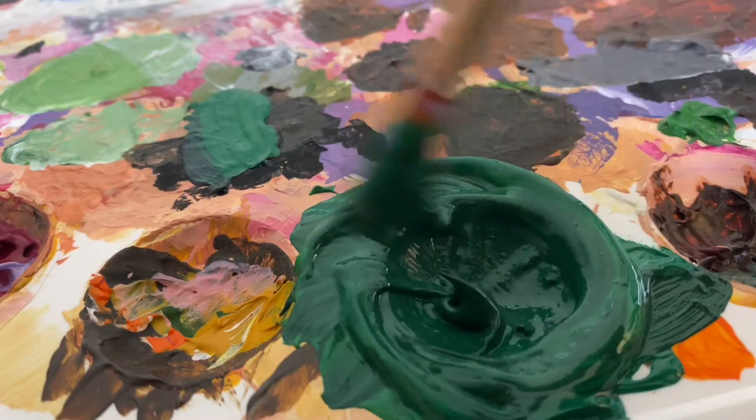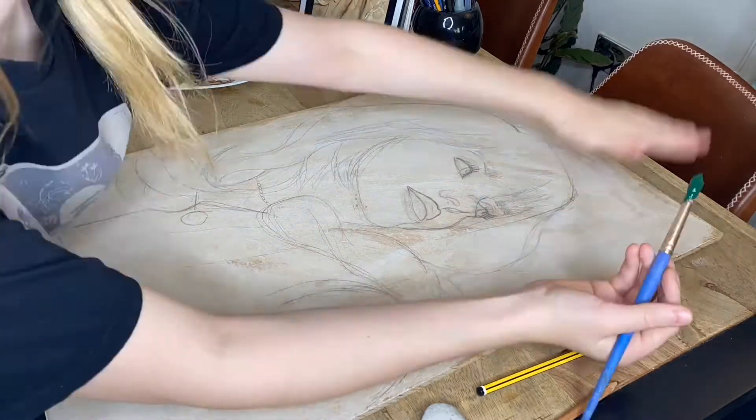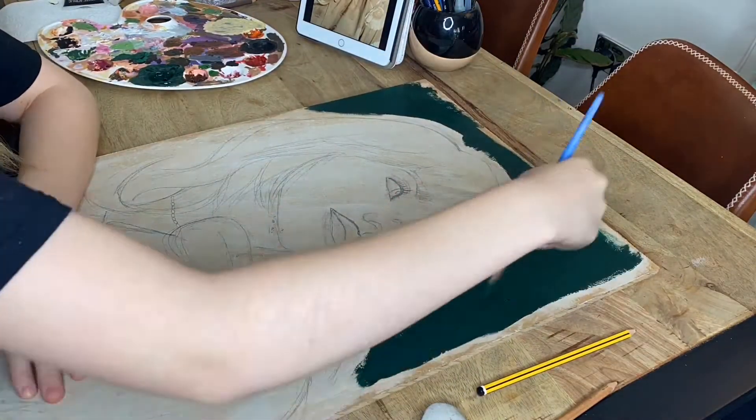The reason I'm starting with the background is because it'll be easier for me to paint the hair strands over the green. It does look slightly teal on camera, but trust me, it was pretty much the exact shade of green as it was in the photo.